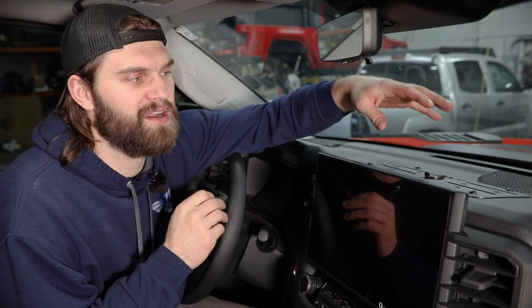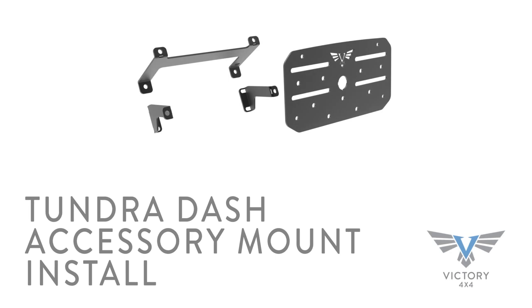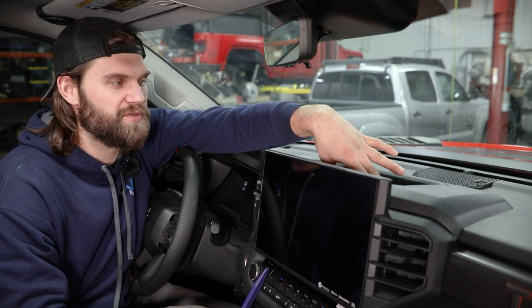Hey everyone, I'm Kevin with Victory 4x4. In this video, I'm going to walk you through the installation of our dash accessory mount in this 2022 Toyota Tundra. Our panel is going to mount here in the center of the dash, basically in place of this factory storage compartment.